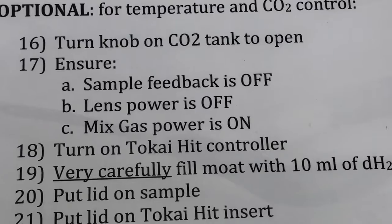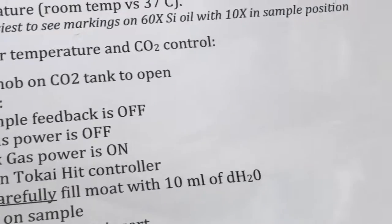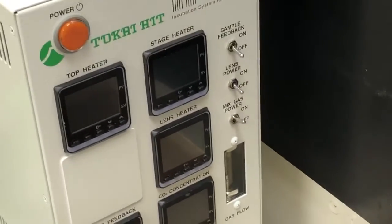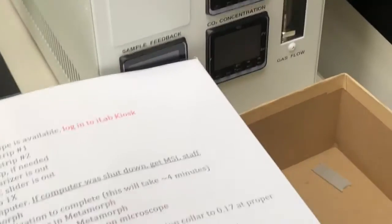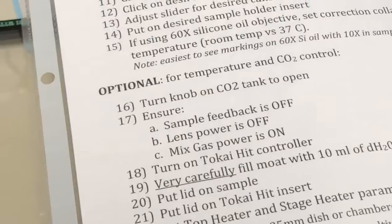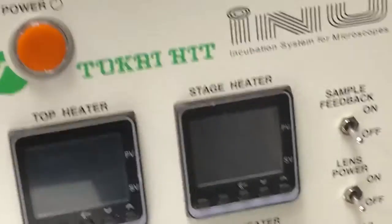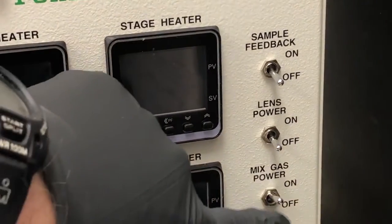Step 17: ensure sample feedback is off, lens power is off, and mixed gas power is on. That refers to the Takai Hit controller which is here. So we want sample feedback off, lens power off, mixed gas power on.